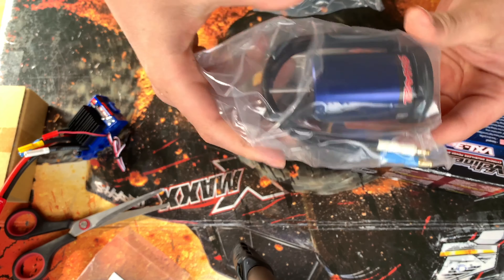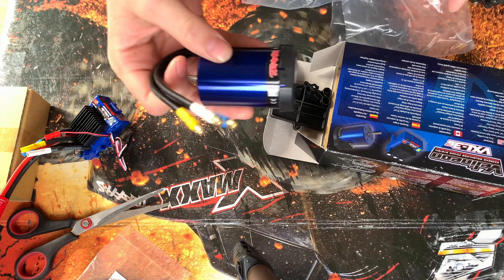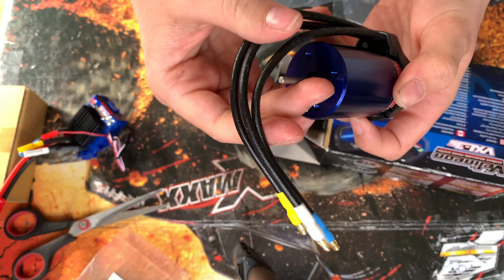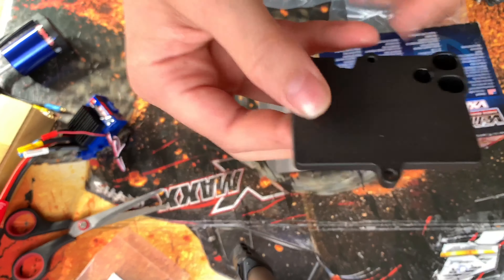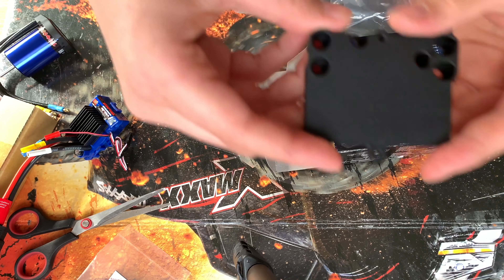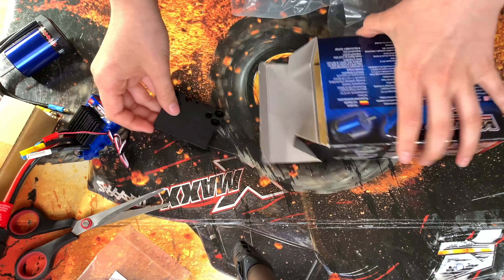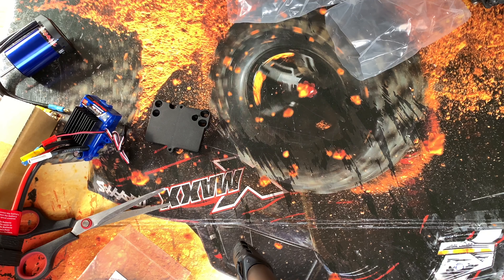We've got the motor — check that out, how cool does that look! And we also get this plate here which we're going to be putting the ESC onto, because the standard plate doesn't actually fit it. I wonder if we get any instructions in here — yes, we do.